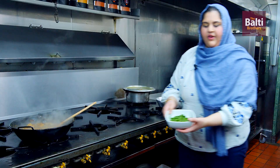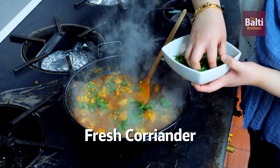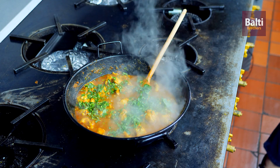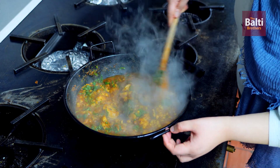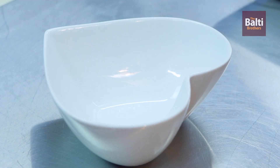Add in some fresh coriander, give it a stir, and our dish is now ready to serve.